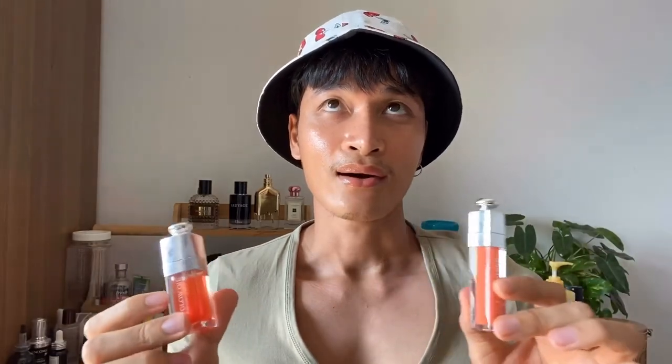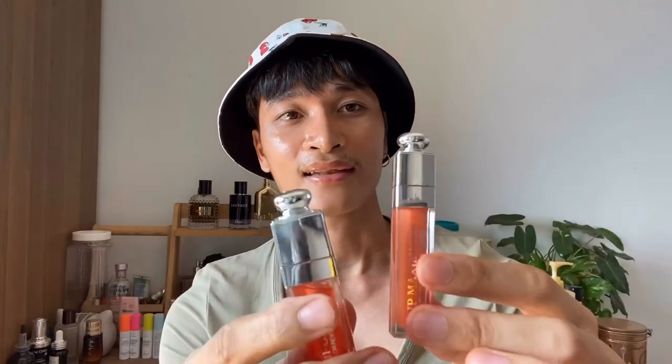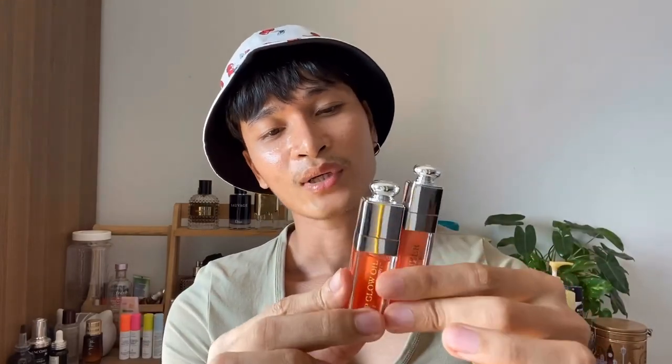They are just like sisters — older sister and younger sister. The Dior packaging is always on point, beautiful and chic, and for these two it looks the same. The lip maximizer is thinner and longer, while the lip glow oil is more chubby and softer.